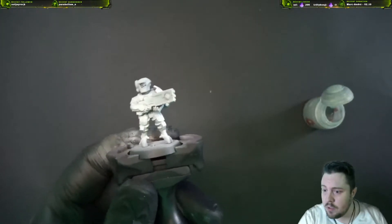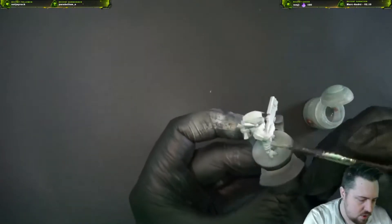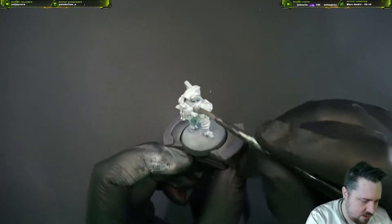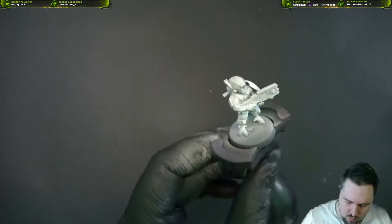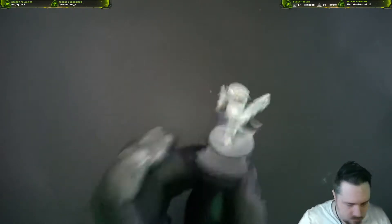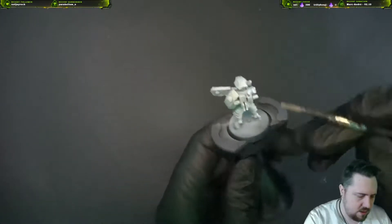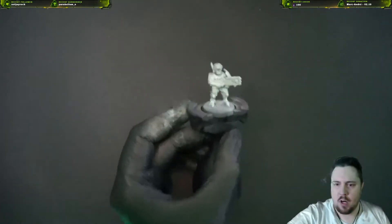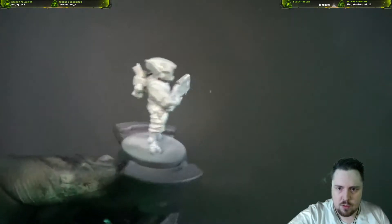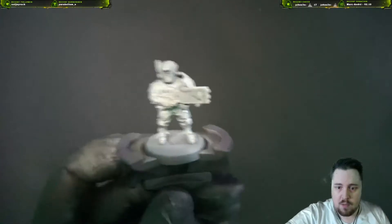Now we're just gonna slider this on everything here. We're trying to get just one even coat on everything — not going overboard — because otherwise it will look a lot of gray and we don't want that; we want it to be white. So we've got a good base coat going. We're gonna leave this here to dry before we can continue.